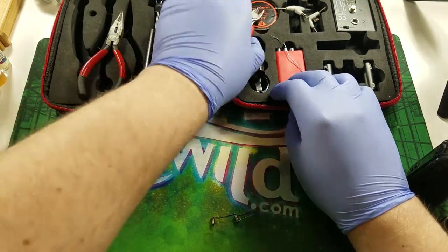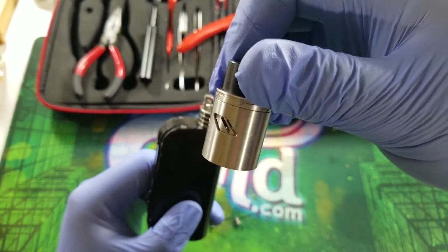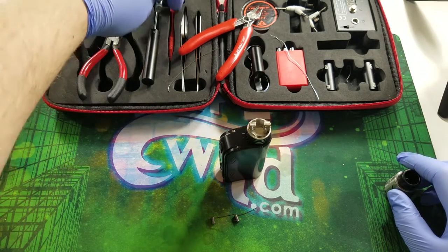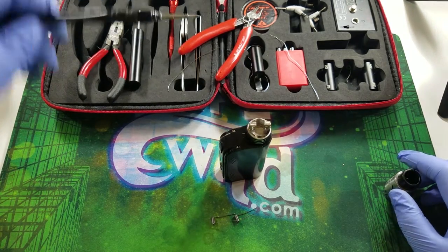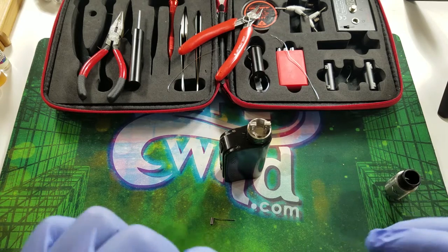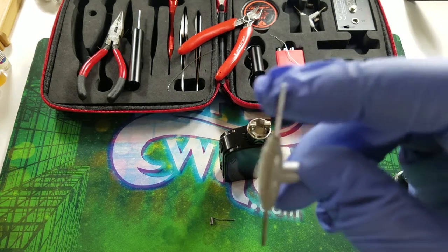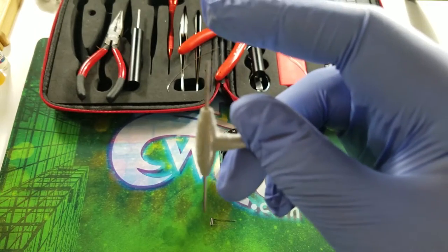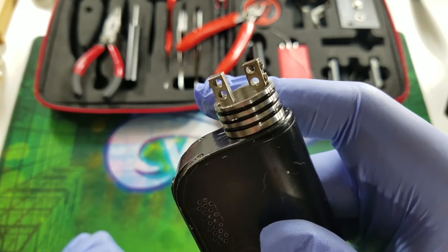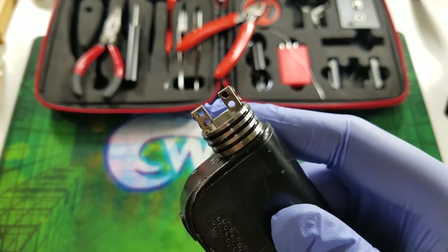The RDA we're using today is the Troll V2 RDA — I love this RDA, it's a very good RDA for the money and I definitely recommend it. What I like to do is place the coil on a screwdriver to center and insert the coils. This specific RDA uses an Allen key. It uses a velocity-style deck — pretty straightforward, you put your lead straight in, it automatically centers it for you, and you just tighten them up.